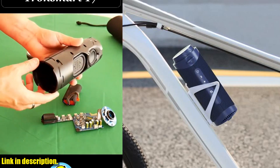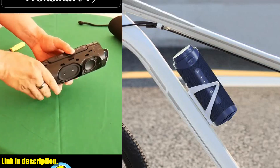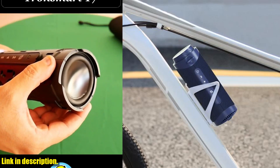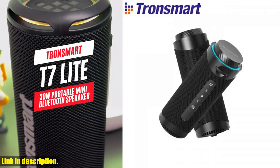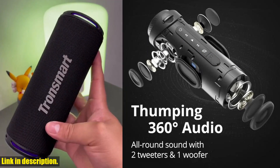But what really sets this speaker apart is the customizable EQ modes via the Tronsmart app. You can personalize your preferred sound with just a few taps, ensuring that you get the perfect audio experience every time. And with beat-driven LED light shows, you can switch between four different LED modes to create the perfect ambience for any occasion.